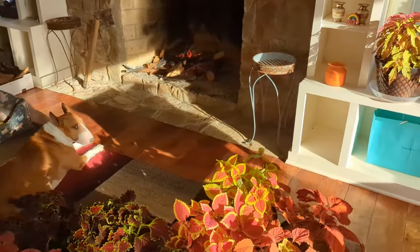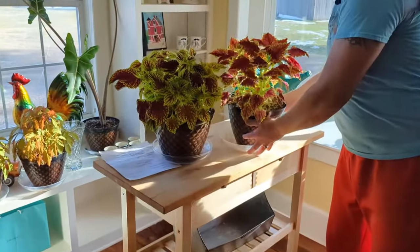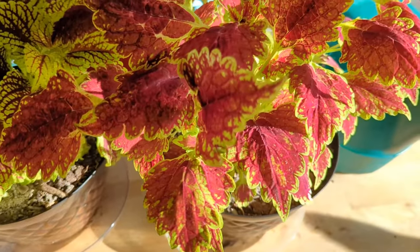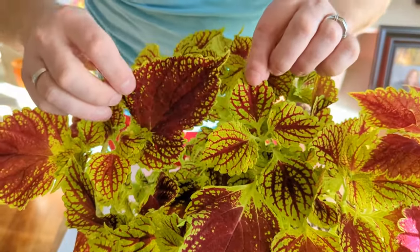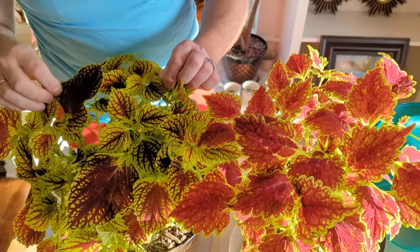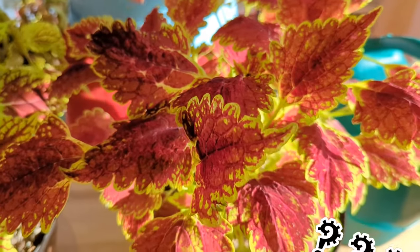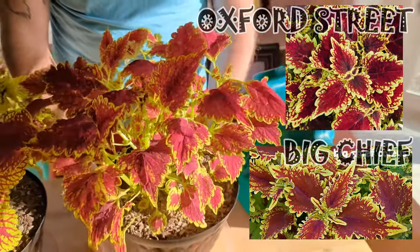Next, two varieties — let's grab these two. They're quite similar varieties. They both have a kind of purplish-burgundy middle variation with green on the outside. This one, however, has a slightly different, more splashed look, while this one is a little less burgundy. This one is Cherry Pie, and this is — what do we say — Big Chief or Oxford Street? I'm not sure which one it is. It looks like either one of those — we can pop a picture on the screen so you guys can tell us which one you think it is.